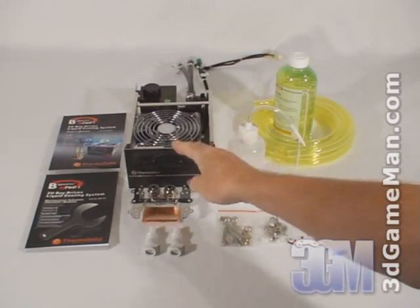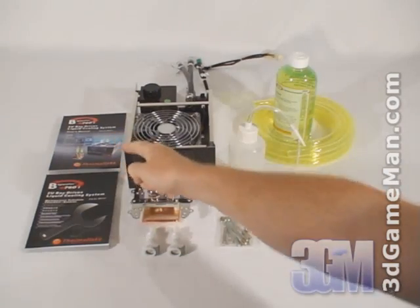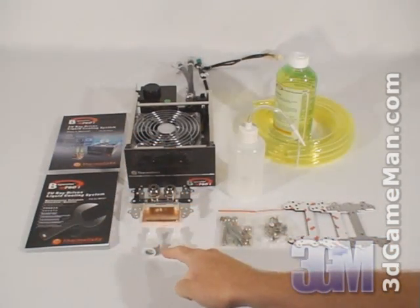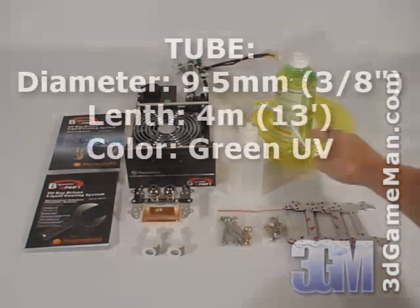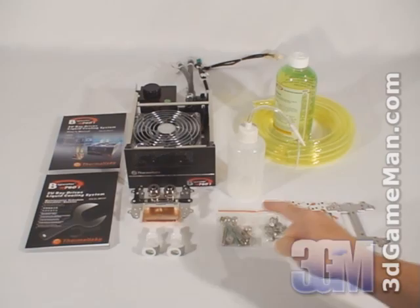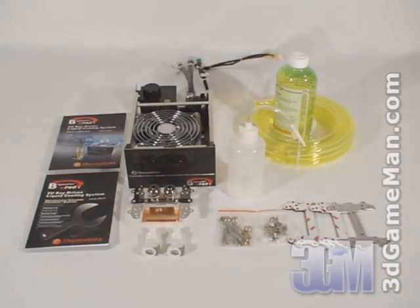What's included with the Bigwater 760i is a user's manual, a maintenance schedule booklet, a CPU water block, two quick connect couplings, PVC tube, coolant, fill bottle, and all the materials needed for installation.